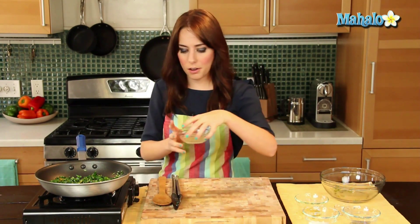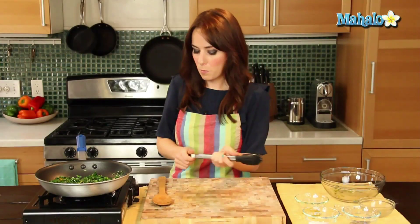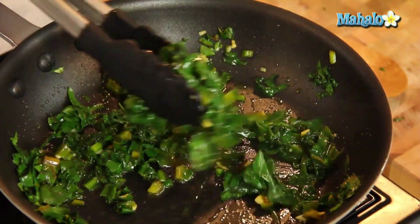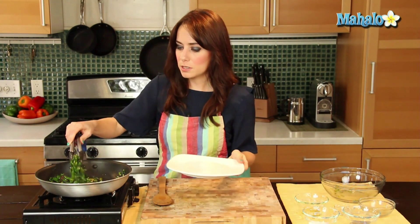I'm going to turn my heat off and just pour the lemon juice on top. Give it a nice toss. Beet greens are best with a kind of sour taste, so whatever you accompany it with — this lemon juice is a really nice complement. Vinegar is also a really nice complement.